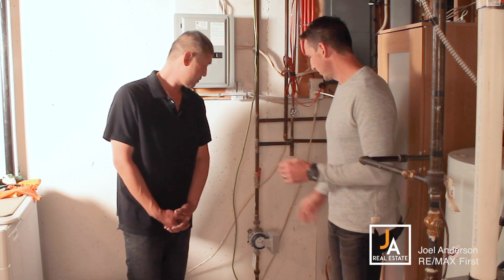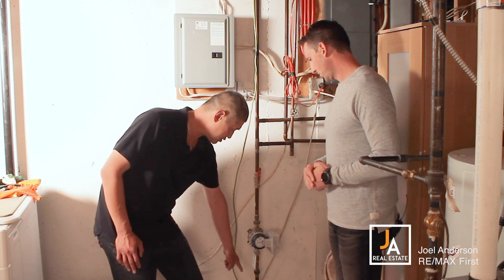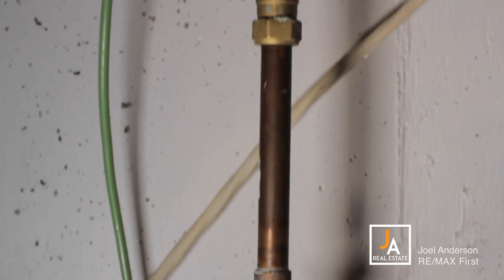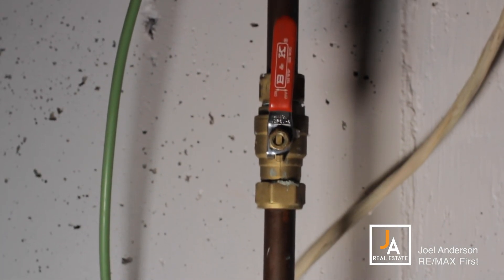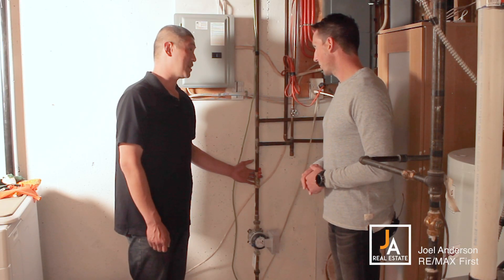So what's this thing? This here is where the main water service comes into your house underground from the city. Just past the water meter here is the main water shut off for the whole house. Shut this off if you're going away for any sort of significant time, in case there is a leak while you're gone — it's not going to flood your house.